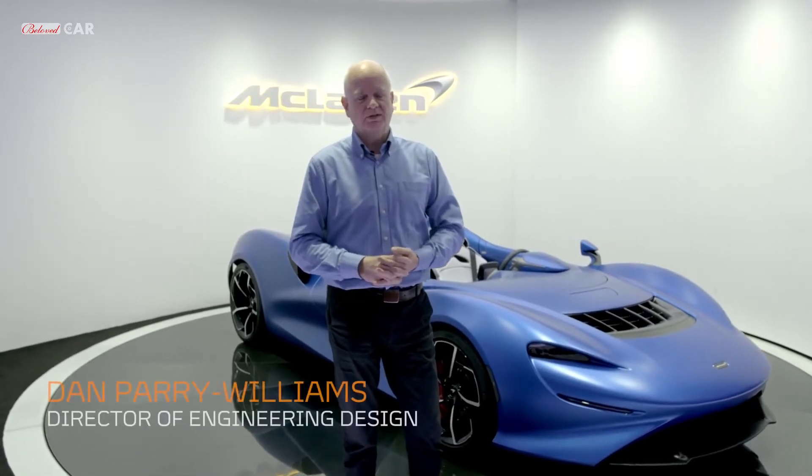The car behind me is the McLaren Elva. To understand what the Elva is all about, it's worth briefly talking a little bit about the aerodynamic history of our Ultimate Series cars.